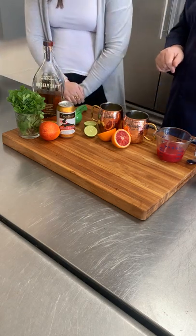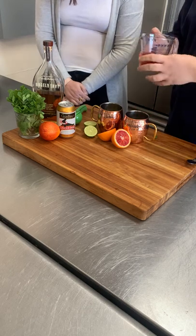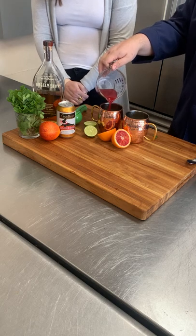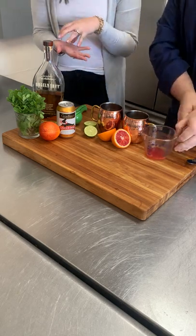And we're going to go in with about two ounces of freshly squeezed blood orange juice. Now if you can't get blood orange fresh, they sell it now at Whole Foods and specialty stores. The tool you need is a citrus press — yes, thank you — so you've got your blood orange and your bourbon.